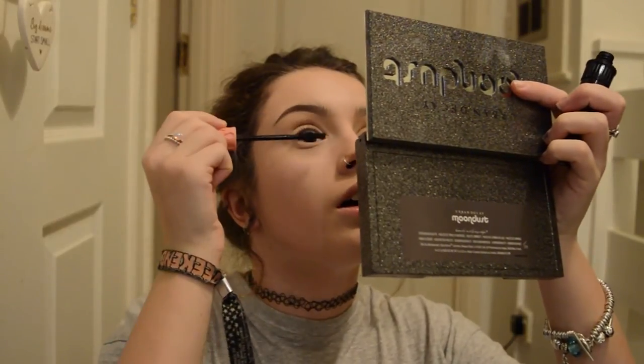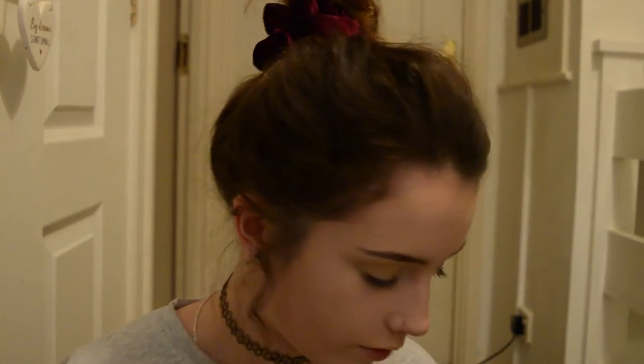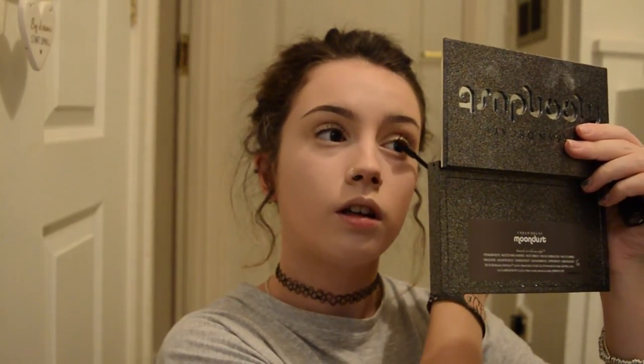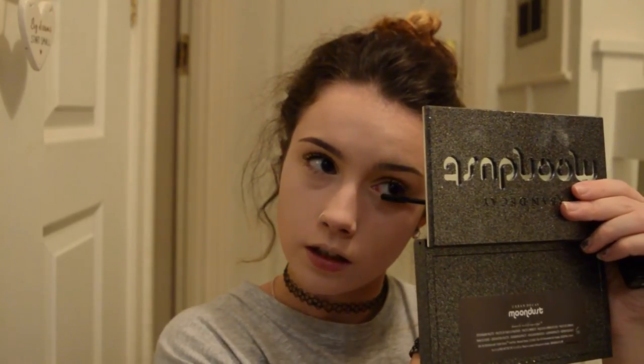So I'm just going to put a bit of mascara on. This is the Benefit Roller Lash — I'm not going to curl my lashes. Oh my god, my foot is dead from sitting on it! Sometimes if I really don't want to look like I've got makeup on, I'll use the brow gel on my lashes just to darken them a little bit, or sometimes I'll add individual lashes.